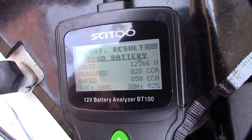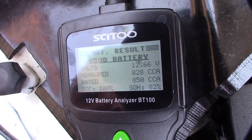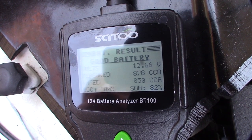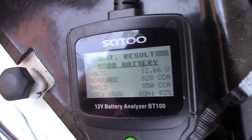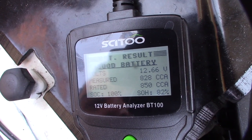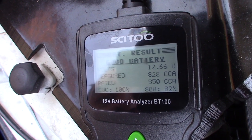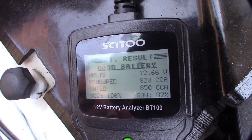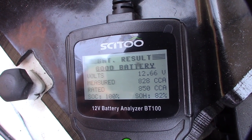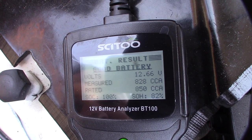Now I can move on to checking the starter cable or the starter. I just wanted to double-check because I have this intermittent weak start. Cool little battery analyzer for $15 — it gives you a pretty detailed report. It's different from the Harbor Freight one, which shows internal resistance; this one actually shows you what cold cranking amps it pulled to measure. Pretty cool.